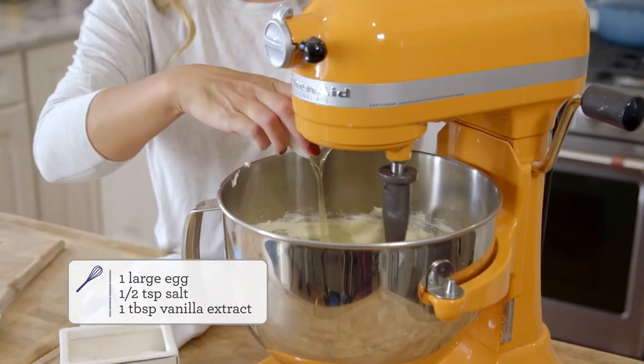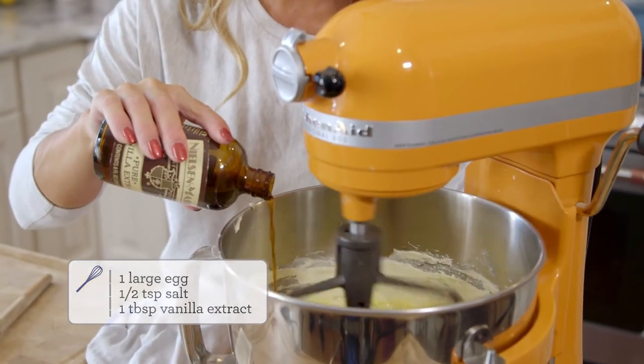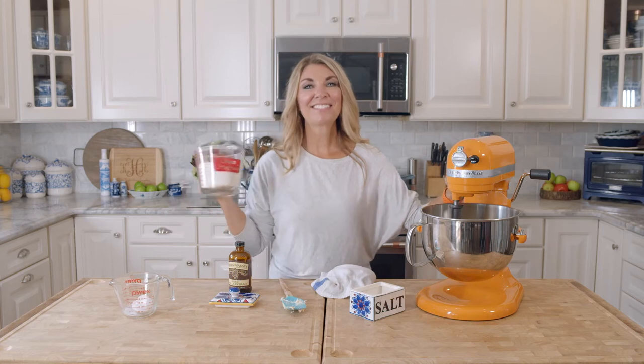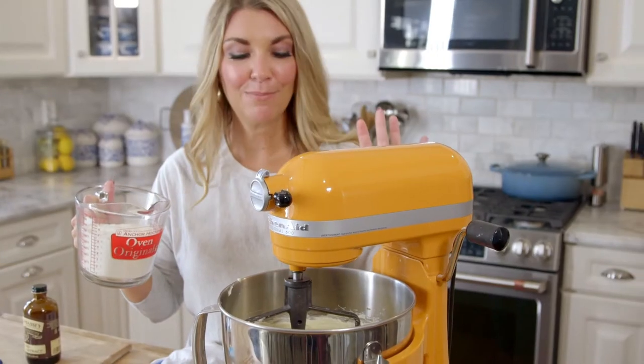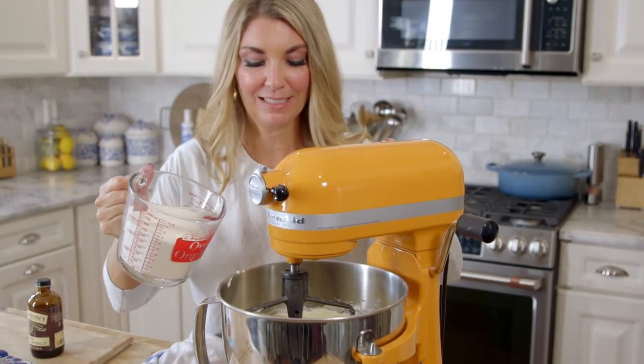Now we're going to add the egg, the salt, and the vanilla. Then we're going to slowly add the flour while the mixer is running on low. You want to keep it on low so your flour doesn't go all over your kitchen and make a big mess to clean.